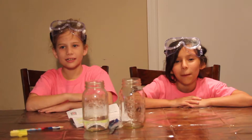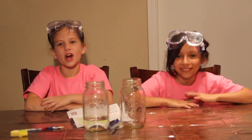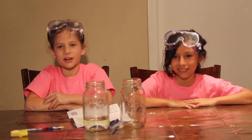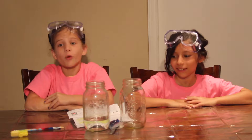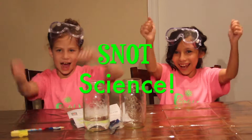Hi, I'm Lyric. And I'm Pearl. And we are Girls Can! The show where you can come and celebrate your nerdiness. And today, we're going to be doing an experiment called Snot Science!